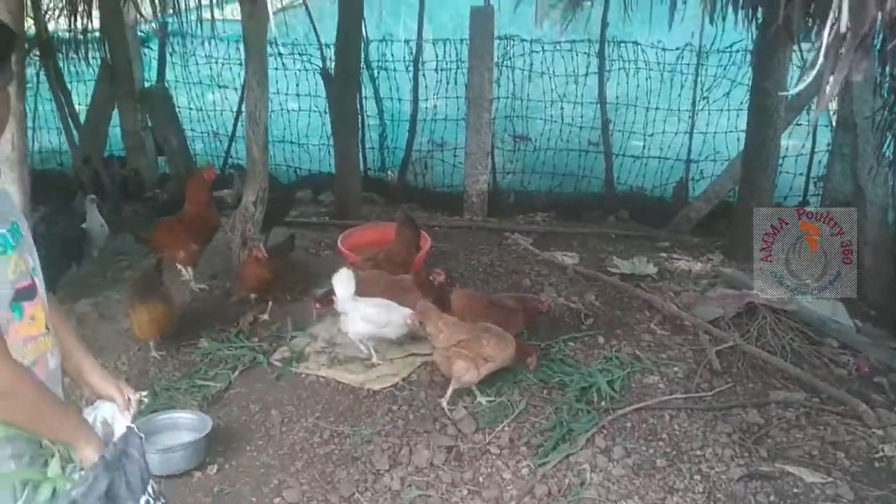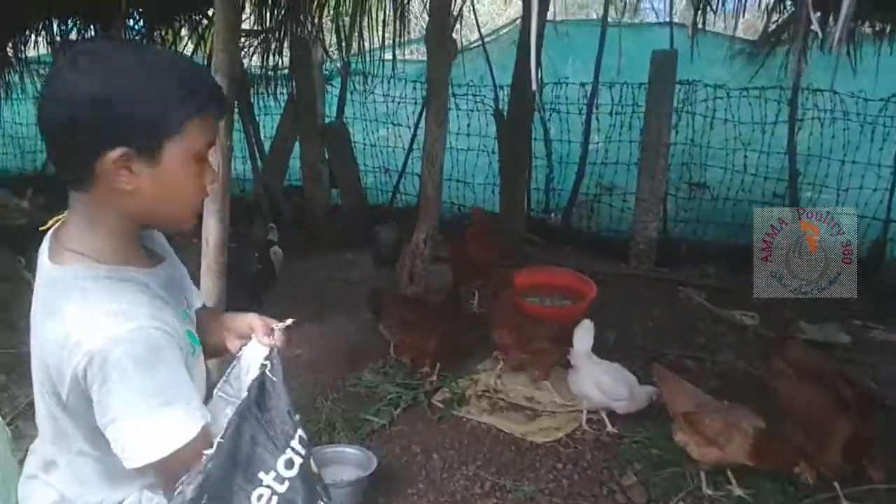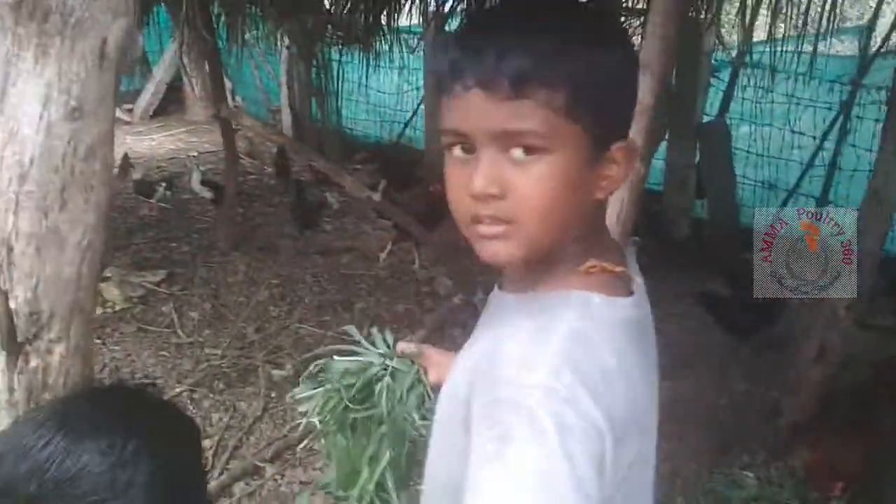Hi friends. Here my elder son feeds our chickens with grass. We collected this grass from nearby palm.